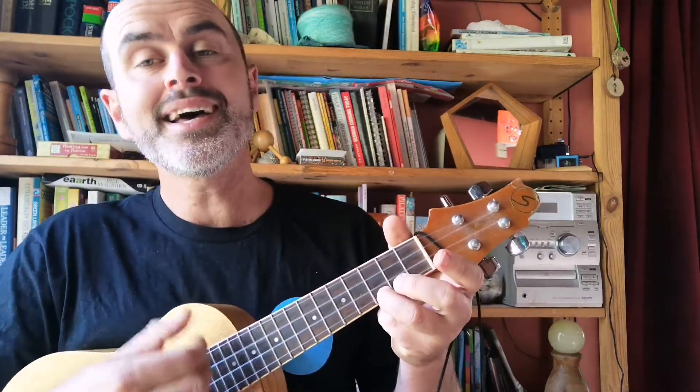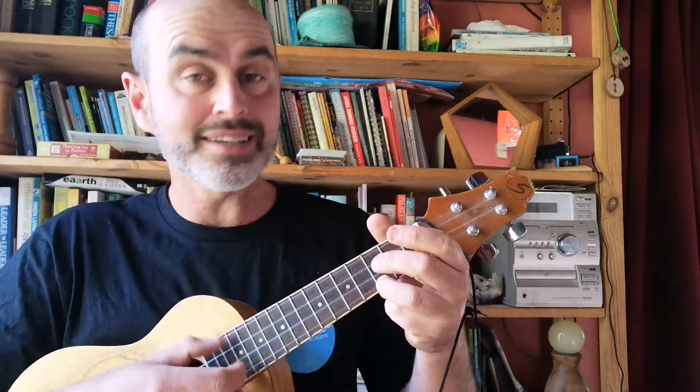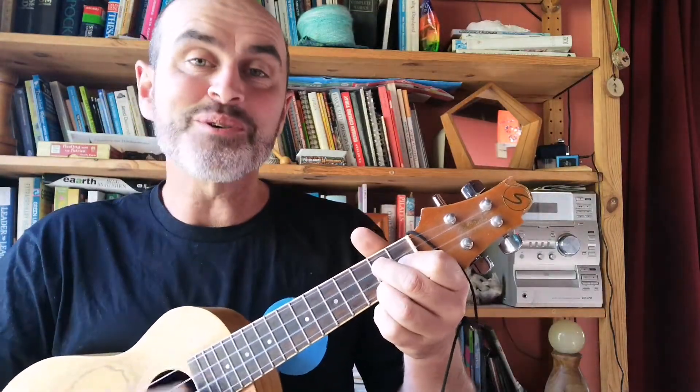1, 2, 3, 4. This old man, he played one. He played knick-knack on my thumb. With a knick-knack, patty-whack, give a dog a bone. This old man came rolling home.